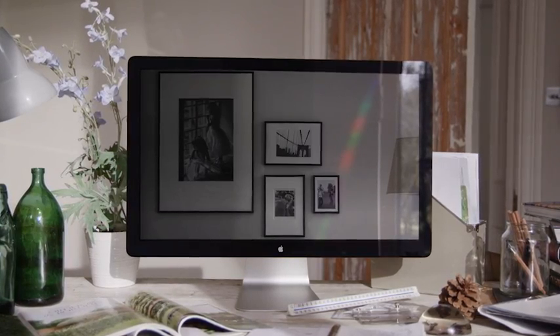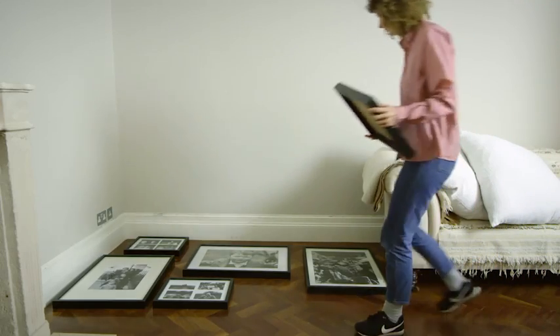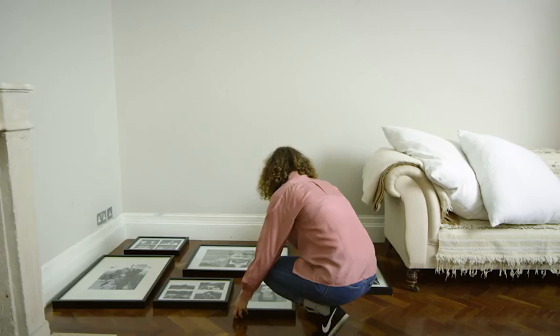Pictures are a great way to tell a story of your adventures or your family. It's a good idea to lay your frames out onto the floor first to decide on your design.